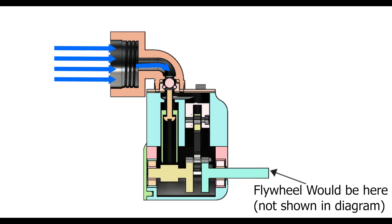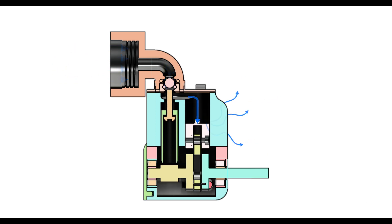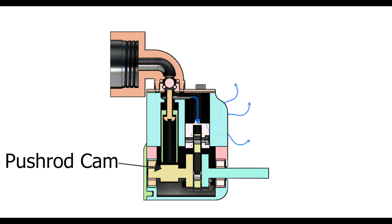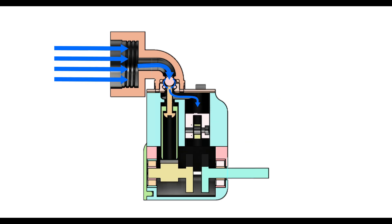The flywheel maintains this rotational motion, which forces the piston back up the cylinder. Just after the piston passes top dead centre, the pushrod cam pushes up the pushrod, which opens the air inlet valve, starting the cycle all over again.